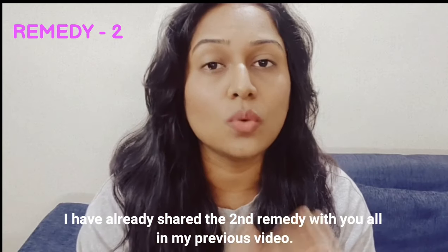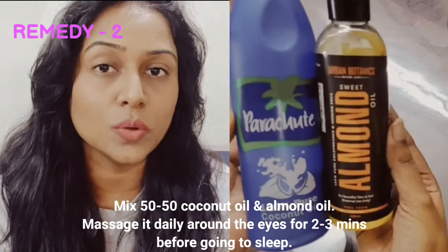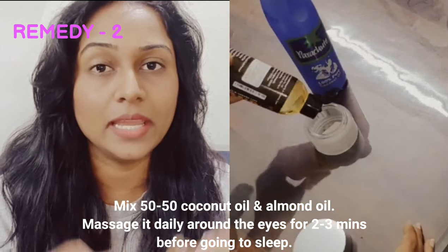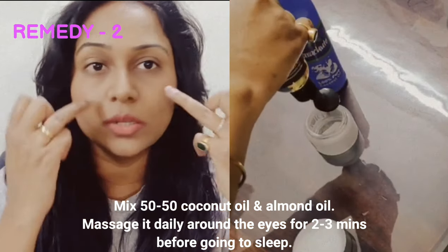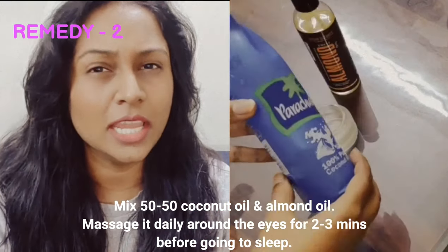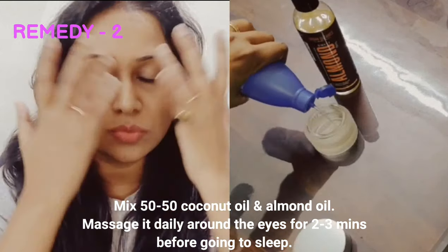The second remedy: mix 50% coconut oil and 50% almond oil together. Before you sleep, apply 2 to 4 drops and massage the area well for 1 to 2 minutes. Then leave it on overnight while you sleep.